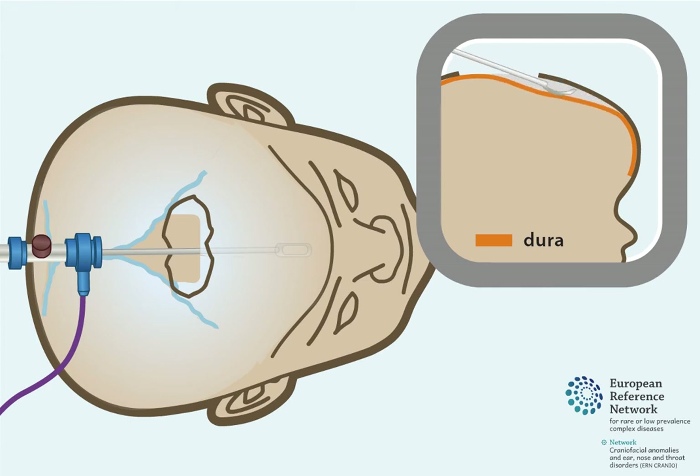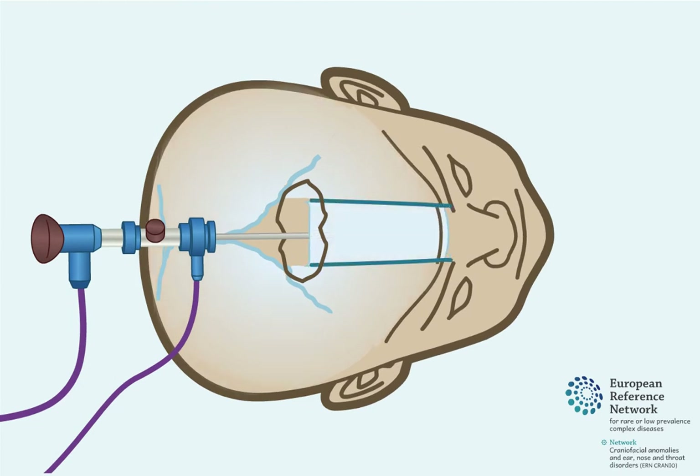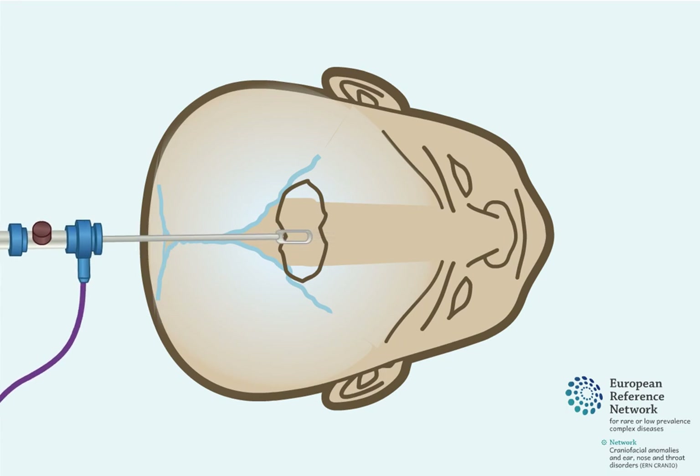As the endoscope is advanced, the dura is detached from the inside skull bone and the space in between can be inspected with the camera. Under direct vision of the endoscope camera, the frontal part of the skull bone is removed. This opens up the prematurely closed metopic suture, restoring the potential for skull growth to the sides.